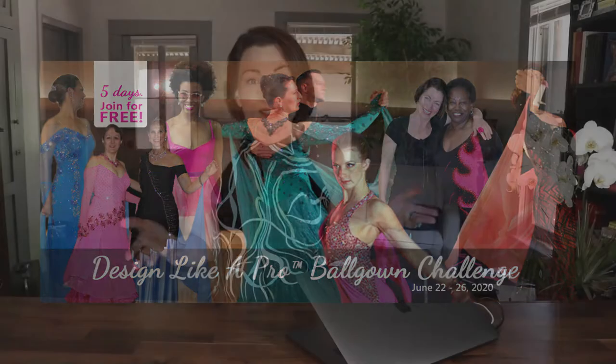This challenge is specifically for curvy women or maybe blossoming teenagers who are tired of trying to wear dresses that make them feel fat or uncomfortable — you don't feel good in it — or maybe you just want to save time and money over the constant search for the perfect dress that does not exist, of course.